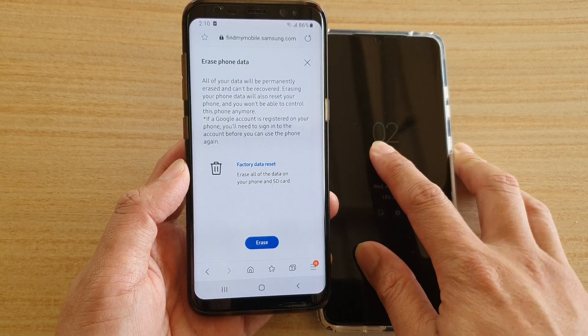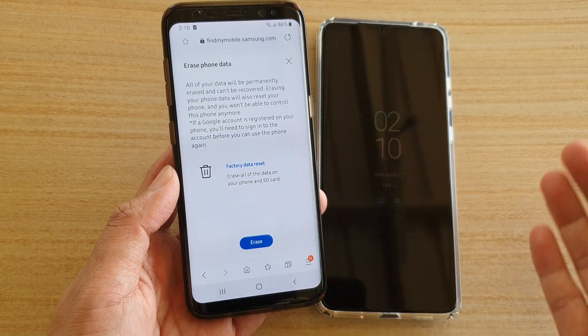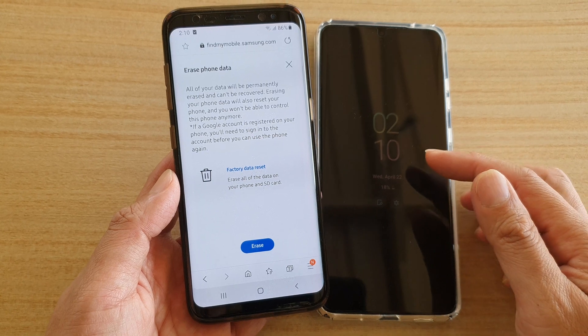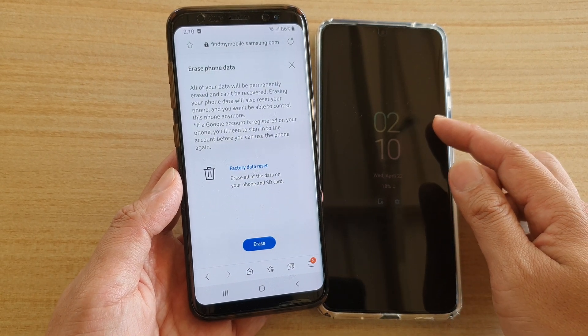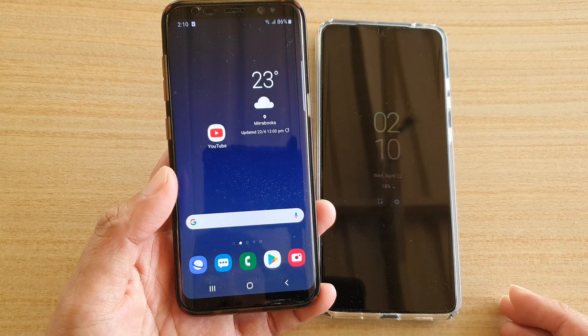Once you're ready, tap on the Erase button and it will proceed to wipe the data on your device. I'm not going to go ahead and erase the phone at the moment, but as soon as you hit the erase button there may be another prompt to confirm, and once confirmed your phone will proceed to wipe itself.